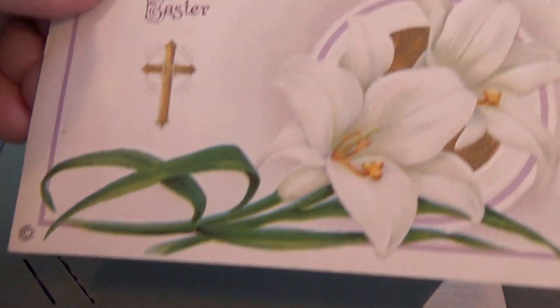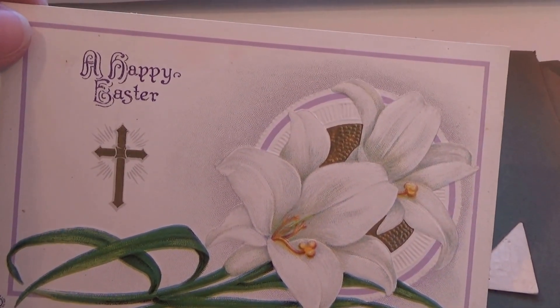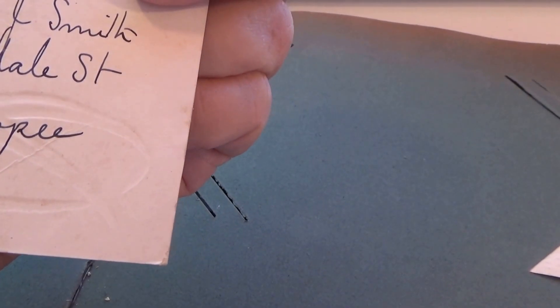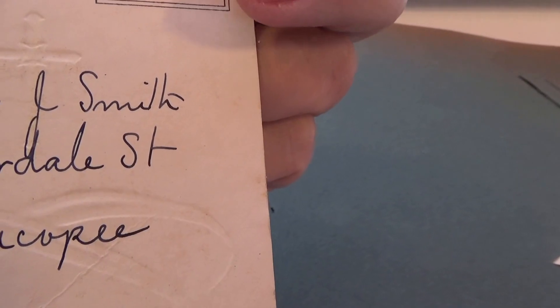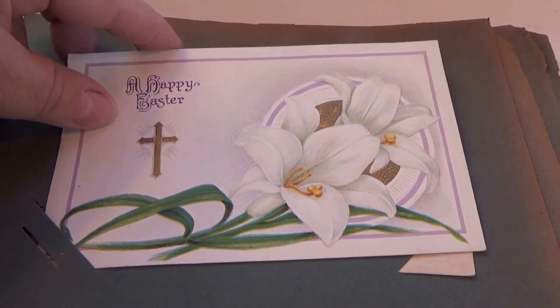Oh yeah, some nice Easter lilies. And here's another Easter card — a nice, pure religious white one. Written but not stamped. It notes one cent for domestic and two cents for foreign in order to mail it.